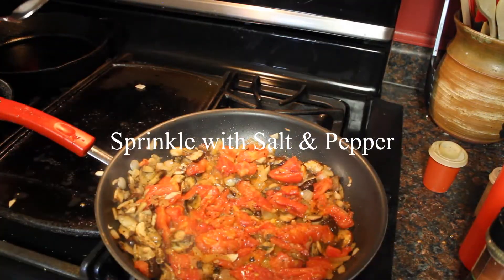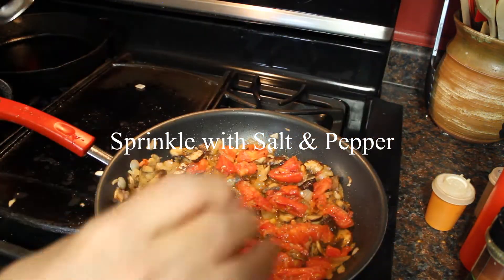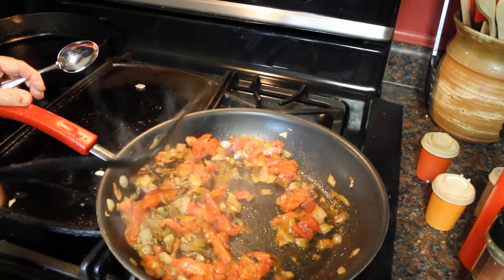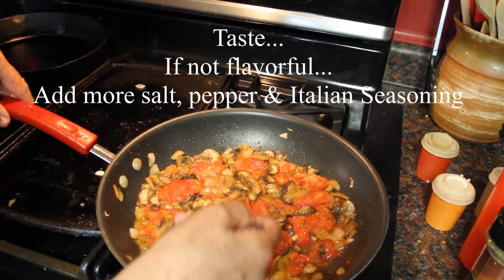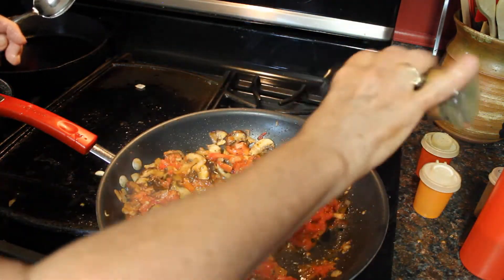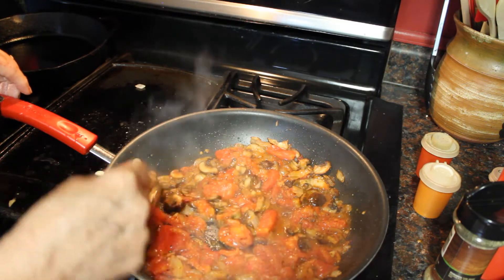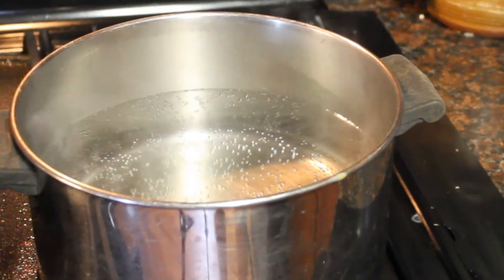We also always add salt and pepper — pretty much to everything. Salt brings out flavor and pepper adds just a mild spice. Look at how that's all getting brown. Let's give this a little taste, and a little more of the Italian seasoning. Taste and add seasoning until just right. Oh yeah, that tastes really good. Now we're turning the heat down and going to let that simmer while I cook my pasta.